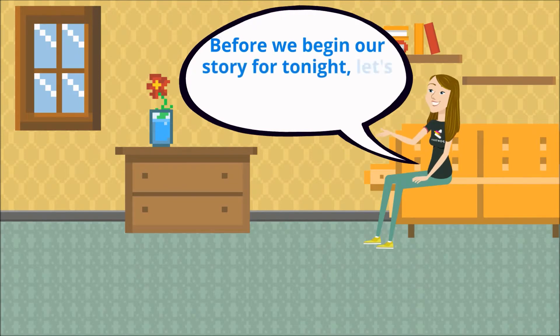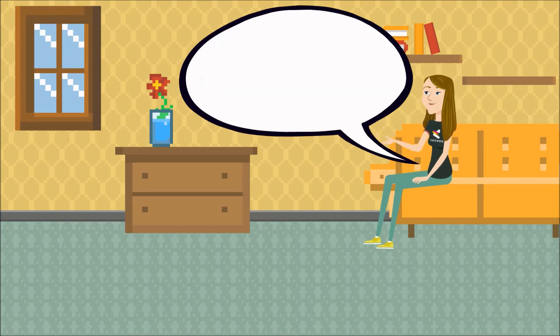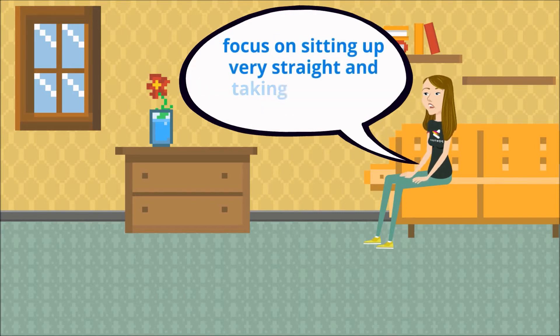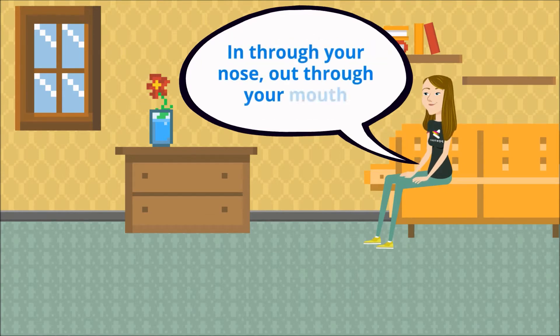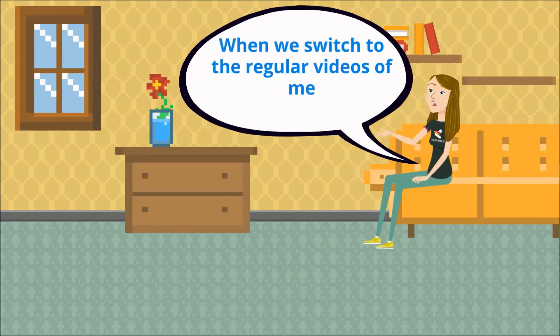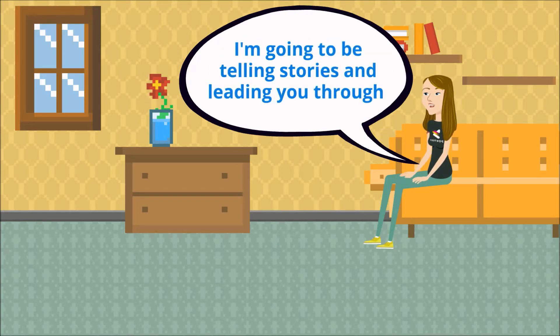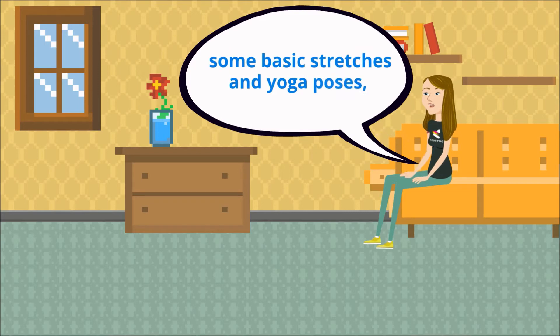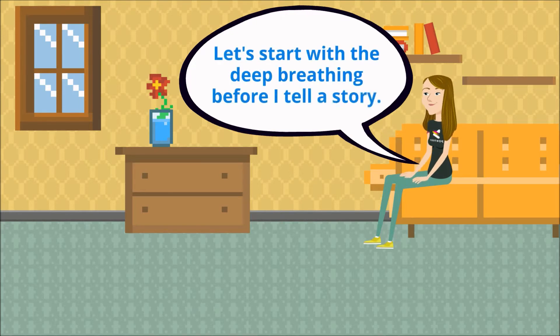Before we begin our story for tonight, let's go over how this will work. When a calming sparkly blue background is on the screen, focus on sitting up very straight and taking nice deep breaths in through your nose, out through your mouth. When we switch to the regular videos of me, I'm going to be telling stories and leading you through some basic stretches and yoga poses, all to help you relax and focus on your body. Let's start with the deep breathing before I tell a story.